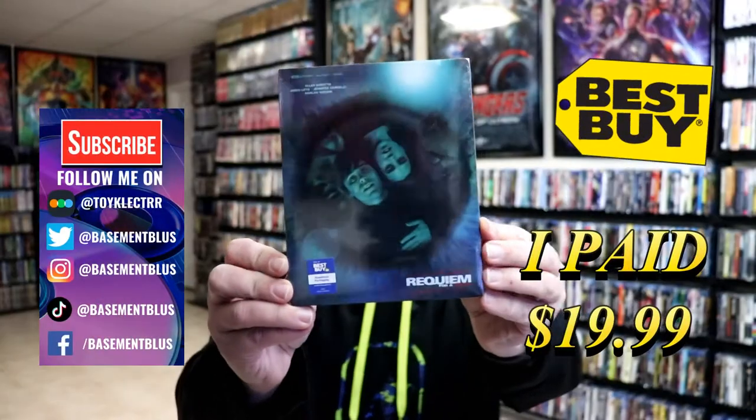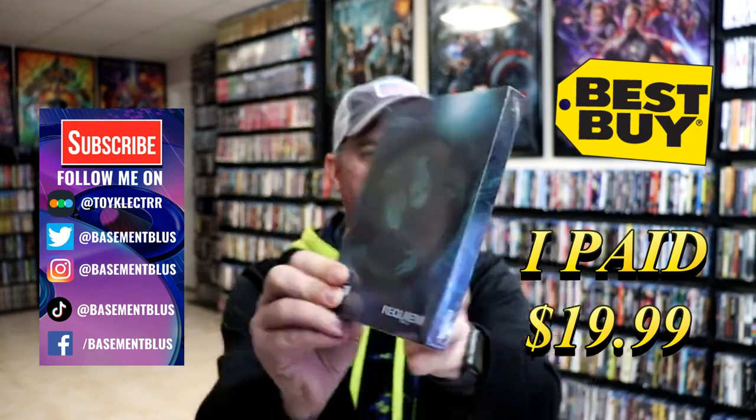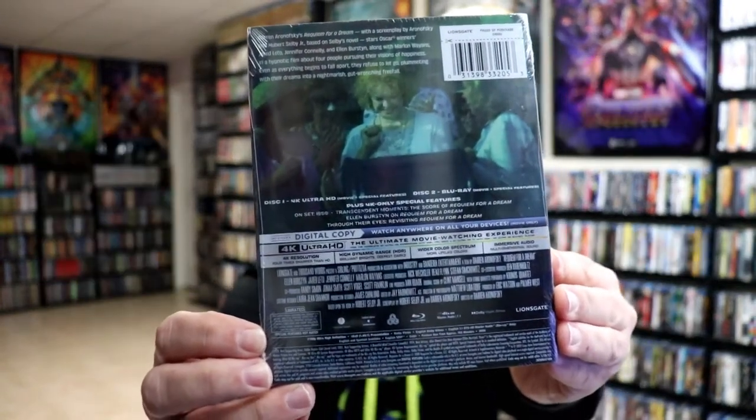So today I picked up a copy of Requiem for a Dream. This right here is a Best Buy Exclusive 4K Steelbook. Here's the front and here's the back. If you'd like to check out these special features, you can go ahead and pause and do so. I'm going to go ahead and remove this from the wrapper and we can take a closer look at this steelbook.